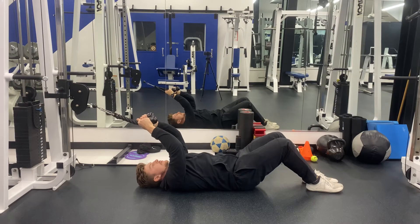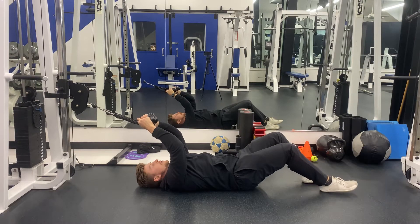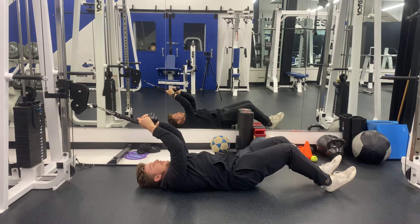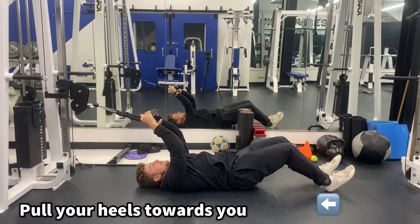Start out on your back and assume the hook line position. Walk your feet out with a slight knee bend. From there, roll your hips off the ground, keeping your lower back flat, and dig your heels into the ground.